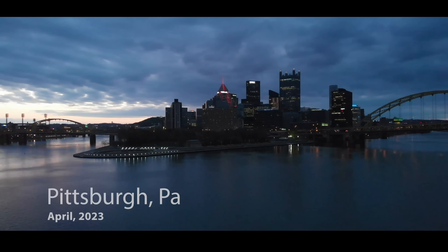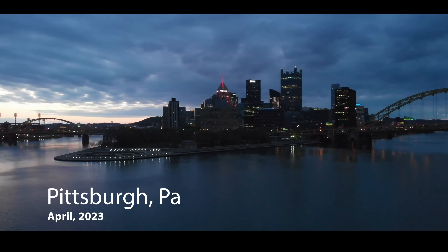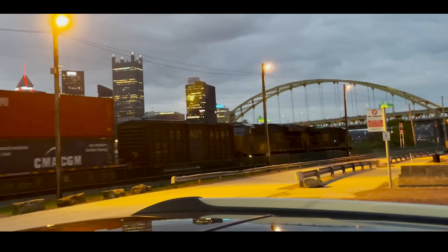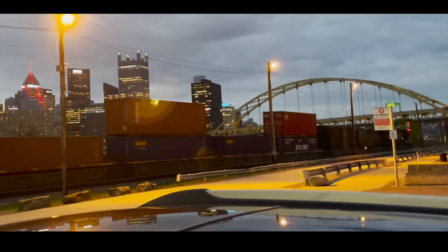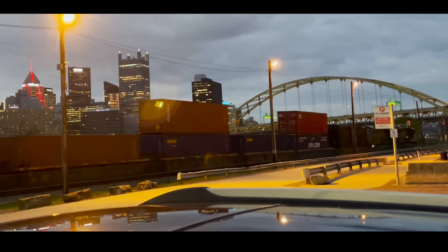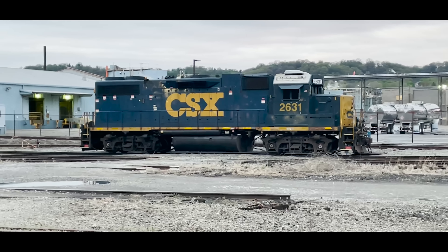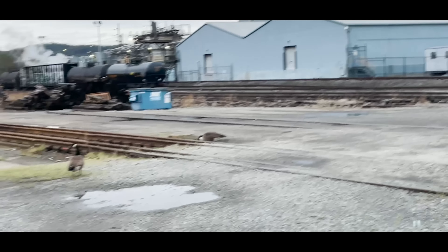Hey, this is DJ from DJ's Trains on YouTube. This morning, April 2023, I wasn't on the big power. I wasn't on the big main line trains. Now I got called for a local with one engine. Before I could even get on that engine, before I could even get to the yard office to get my paperwork, I had to get by these guys.